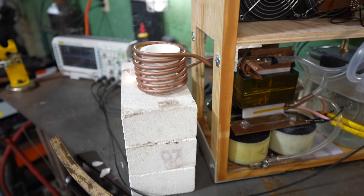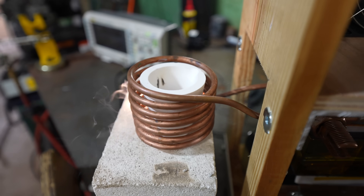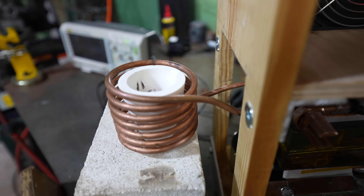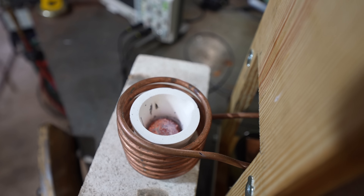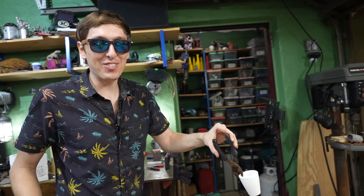Whoa! Yep, so magnesium also burns in air. Say hi from us — it's also basically impossible to put out a magnesium fire. I don't want to get the camera too close because I could fry the camera. So now we have a bunch of magnesium that's on fire.